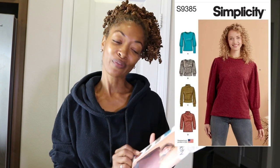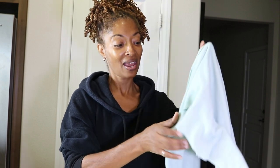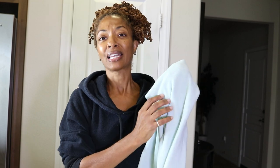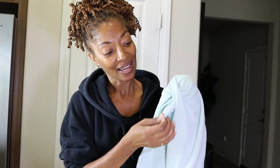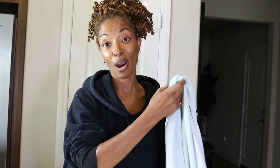I am working on my next sewing make, which is Simplicity 9385 View B. I really like View B because it has a band around the waist and also bands around the wrist. I thought it would be really cute — it also has pleats on the pocket, which should make a puffy looking sleeve. I'm using some leftover fabric from a dress I made; it's a lightweight sweatshirt fabric. I really like the color and I had plenty of it left, so I thought it would be perfect for this top.